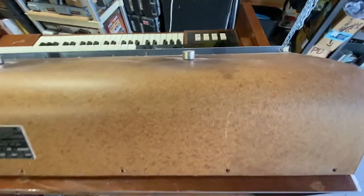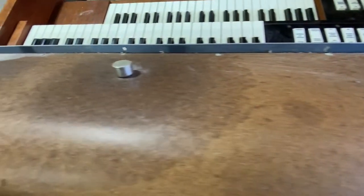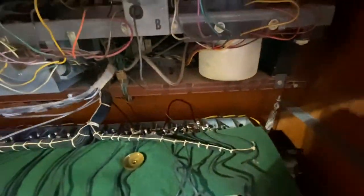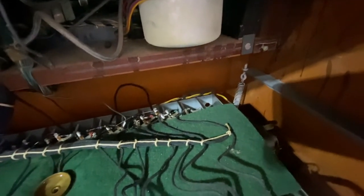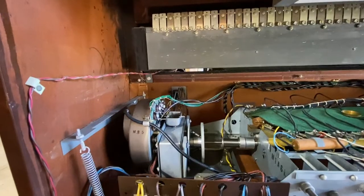At the top there are four bolts. What you'll need to do is unscrew them far enough where you can lift the cover up. I usually leave these screws in place and just loosen them far enough where I can lift up the tone generator cover, then set it in a safe place.